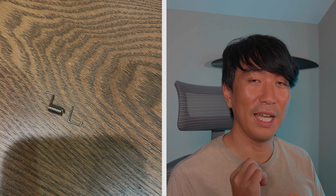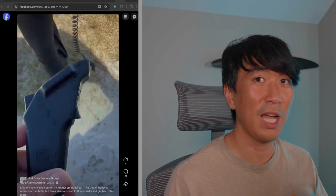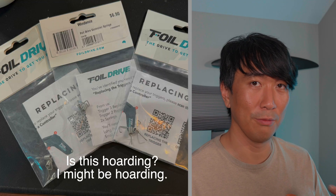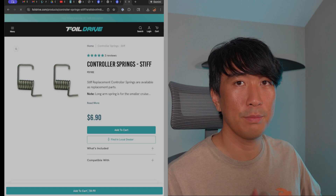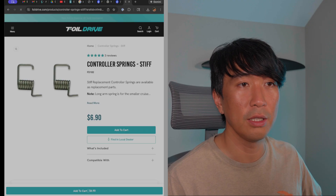The earlier version of the Foil Drive controller had a really weak throttle spring, so I ended up snapping it every other month. I ordered about five or six as backups and just planned to swap it monthly. Eventually Foil Drive fixed the issue by making the spring stiffer, and since then I've never snapped it — kudos to the Foil Drive team.